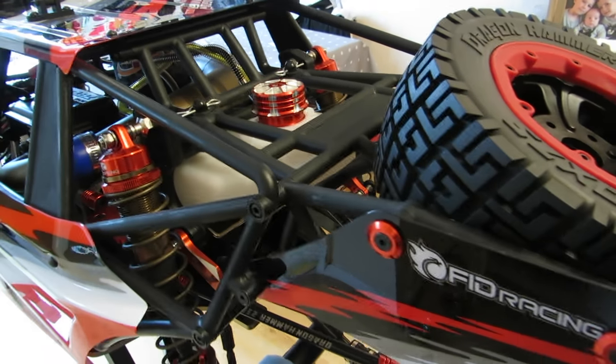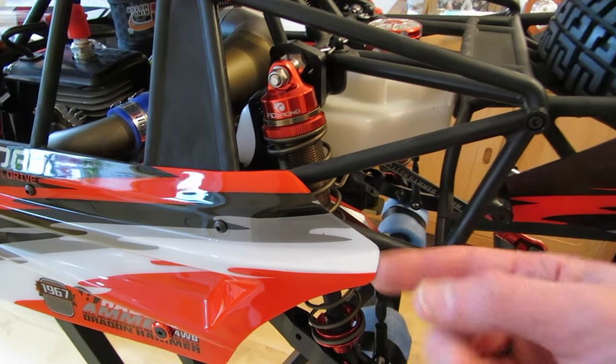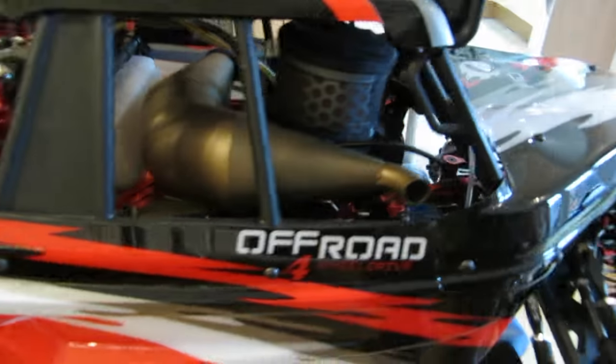I've been really impressed by the cage and body on this truck. The actual body panels feel a little bit brittle, a little bit thinner than they could be on the V1, but on the V2 it seems to be quite a bit improved really in general.